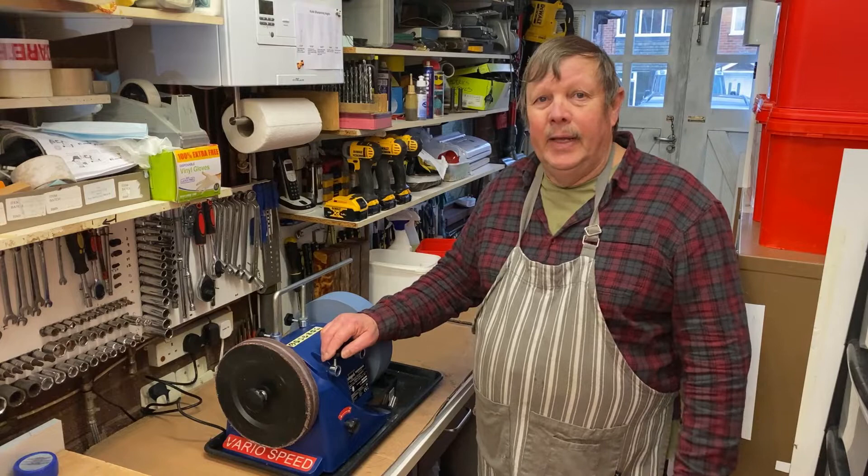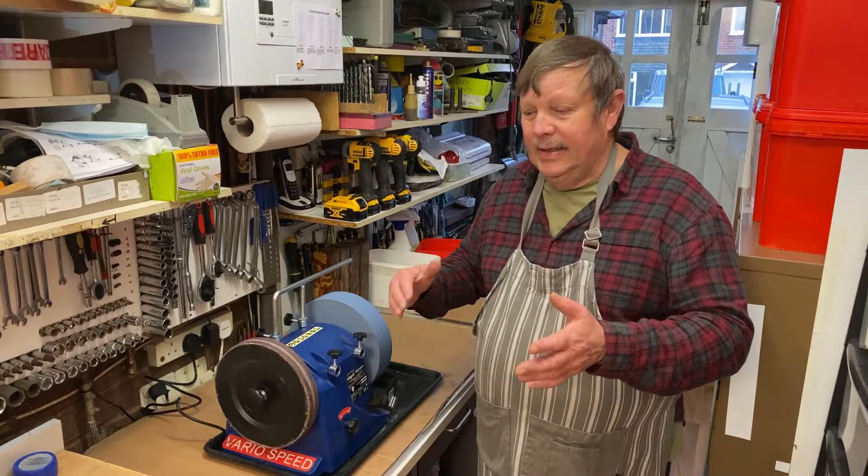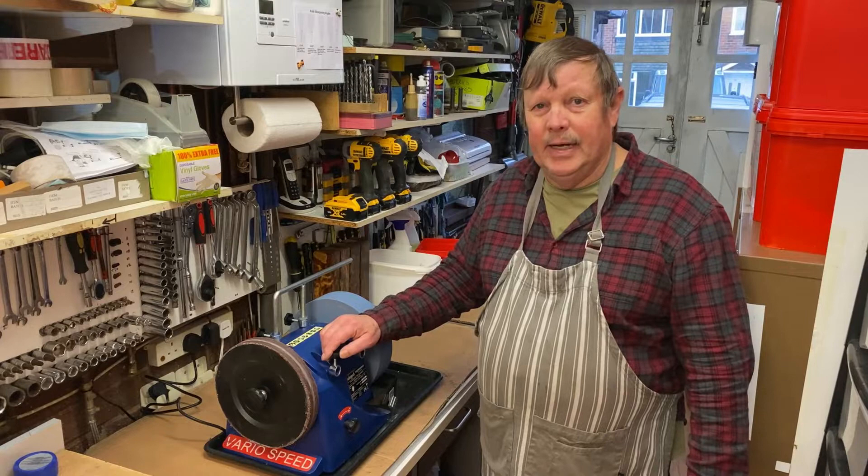I've got some knives I want to do, so this is going to be the first in a series of sharpening videos. Today I'm going to start doing some knives and I'm still learning about this machine as well. I seem to be getting the hang of it, so we've got to get on and start sharpening some knives and go through how it all works.